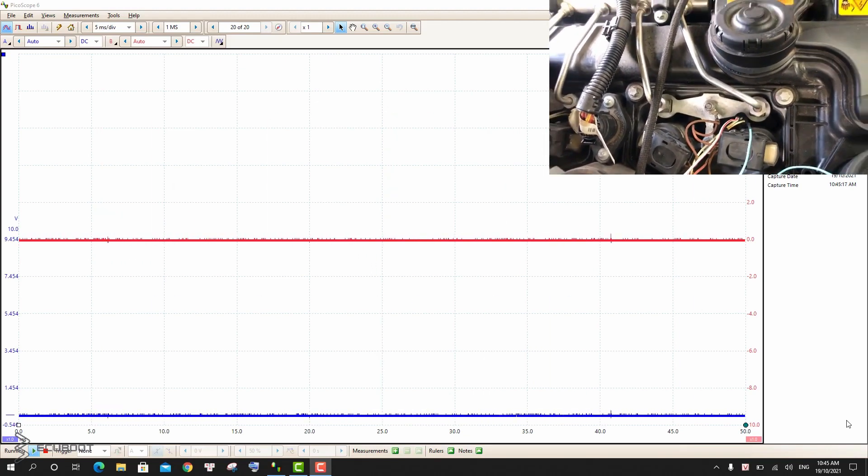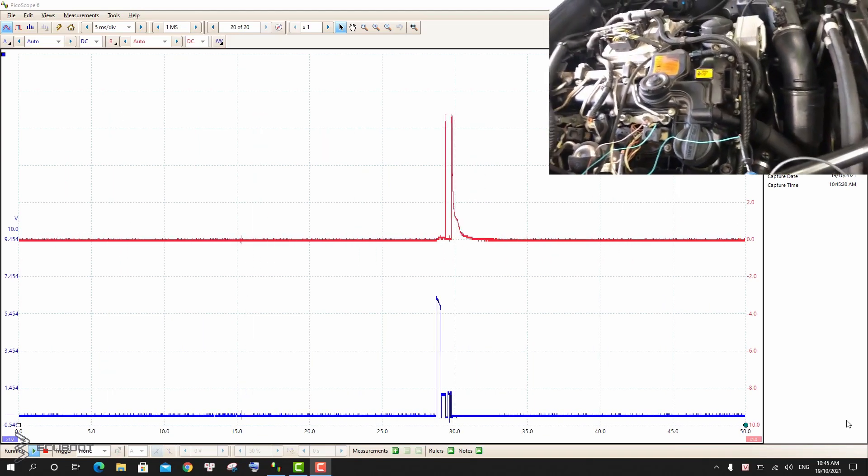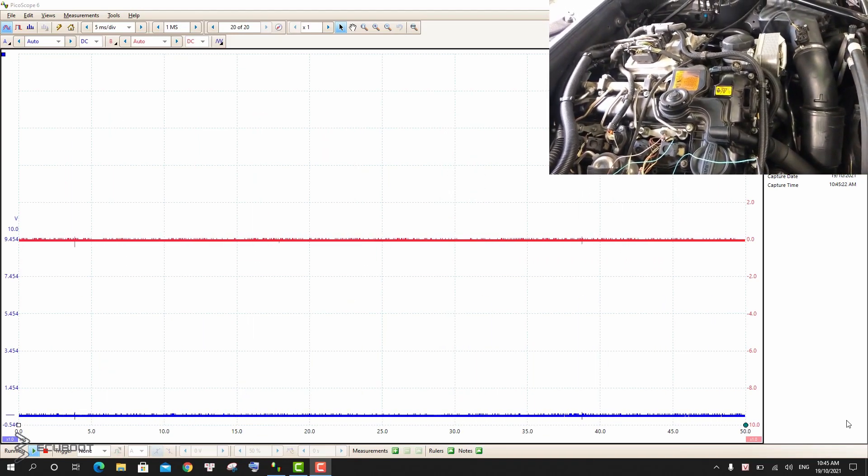So this is a quick way to tell if your injectors aren't good, and hopefully the video was helpful. Thanks for watching.